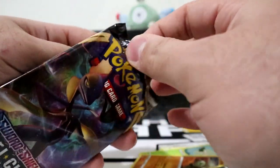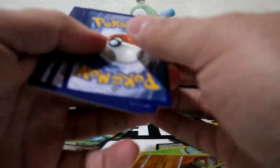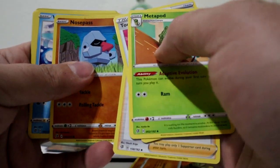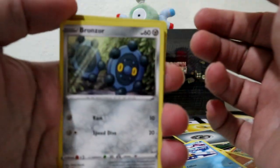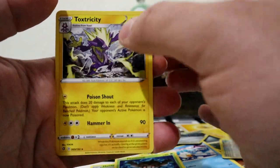Rebel Clash. Code card, three to the front. Energy. Metapod, Tool Scrapper, Durant, Nosepass, Wingull, Focus Sash, Bronzor, Toxel, and Toxtricity.